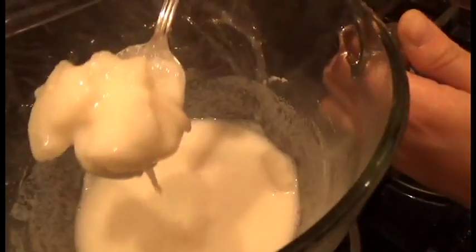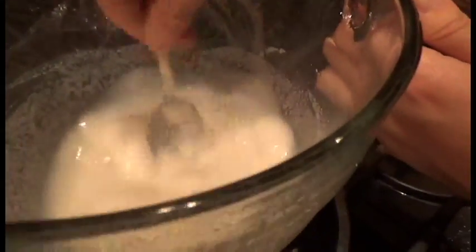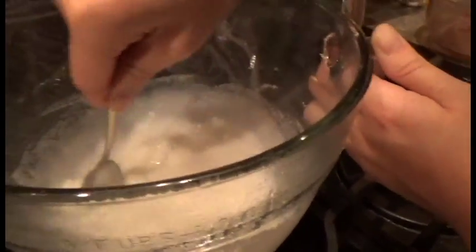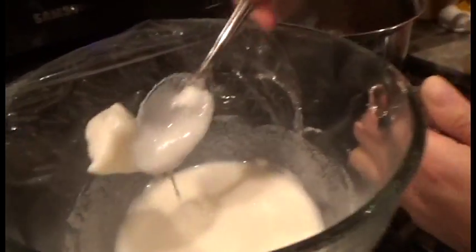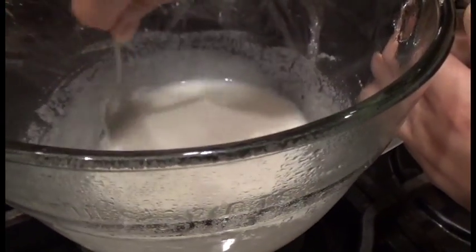Look at that — halfway there. Mix that, mix it really good, get in there. It kinda looks like oobleck. It does a little bit, except that chunk.